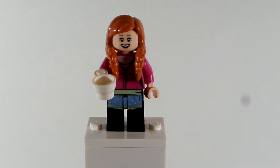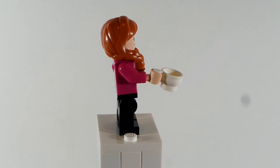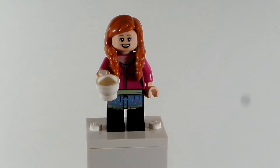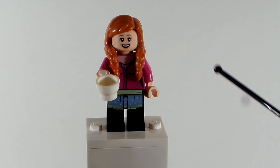Hello everybody, LEGODude11 here and today is another brand new custom minifigure tutorial. This is the fourth video for my Office custom series. Thank you for tuning in. This video is how to build Pam from The Office.